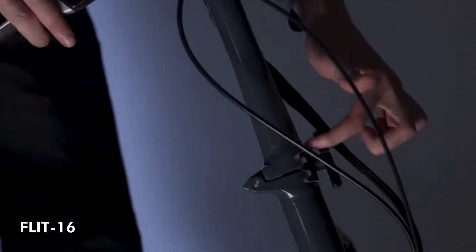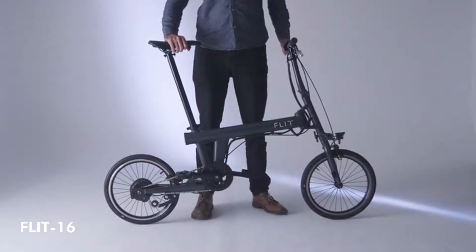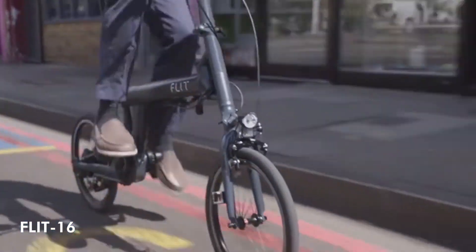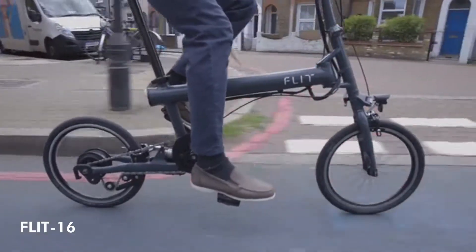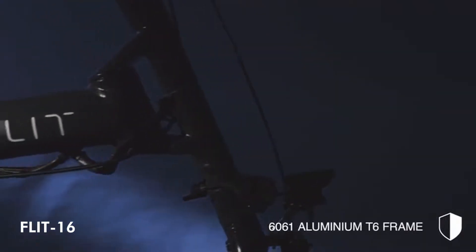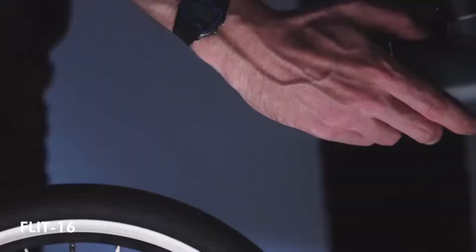We are Flit, and this is the Flit 16 — a brand new generation of folding e-bike. The beauty of the Flit 16 starts with the frame. It's been engineered for high stiffness and incredible handling. And with the battery built in, you can't even tell it's electric.